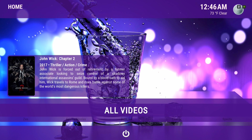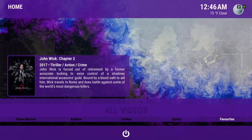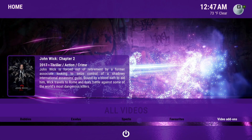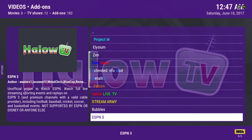In the sub-menu we have Zen, Falcon Movies with 4K content, Bubbles, Exodus, and Spectro. There's also a Favorites folder which can be found under All Videos. If you add an item to your Favorites under Video Add-ons, it'll appear there. There are the same number of add-ons as in the Aquatic build.